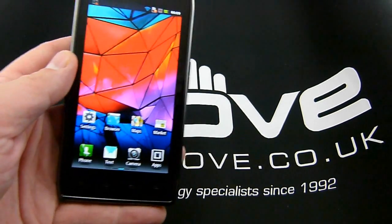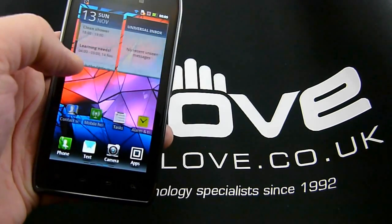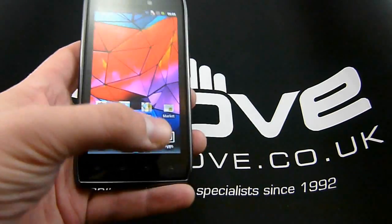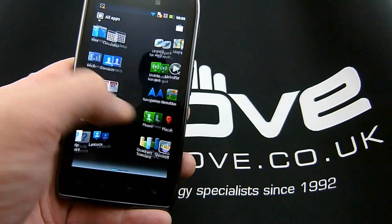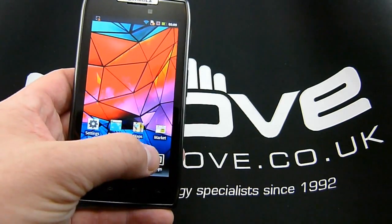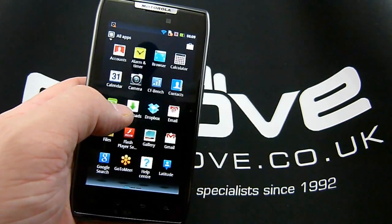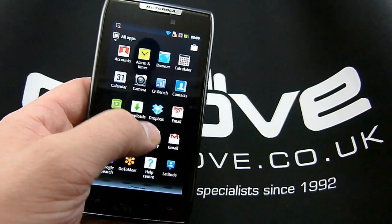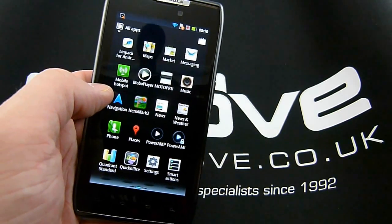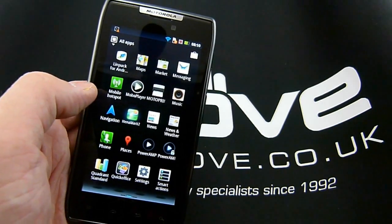Moving on to the speed of operation: this is probably the only Android handset I've found yet that matches the fluidity of the Samsung Galaxy S2. Navigating through home screens and the app drawer is extremely fluid, and Motorola have done a really good job from that point of view. That's reflected in the benchmarks — I've run a whole lot of them and they'll be coming up in the in-depth review on the blog. Suffice to say the benchmarks turned out pretty well, sitting around the level of the Galaxy S2, which is quite impressive given the increased screen resolution.